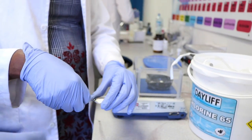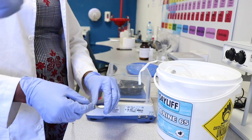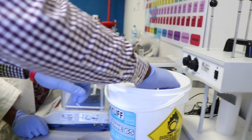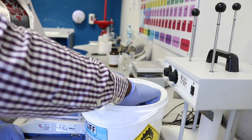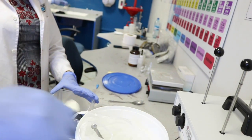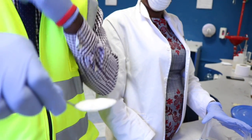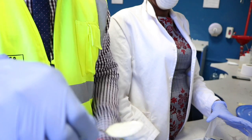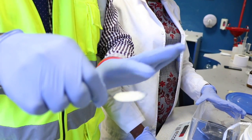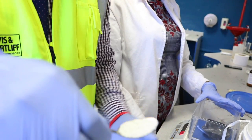If you have 60 liters, what you can do is take a tablespoon and fill it flat — this gives you about 3 grams — and mix that into 60 liters. So 1 gram into 20 liters equals one teaspoon; 3 grams into 60 liters equals one flat tablespoon. It's the same concentration either way.